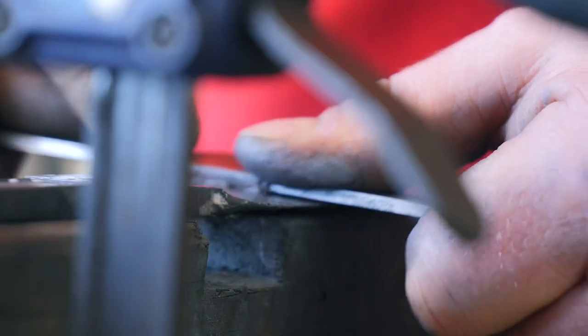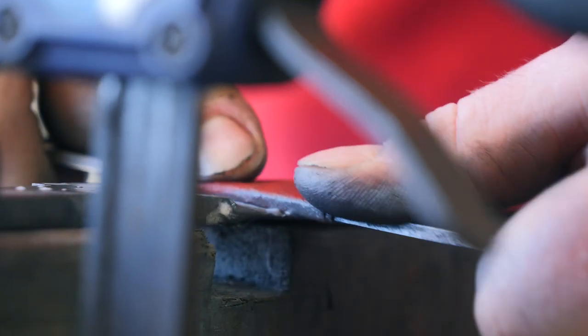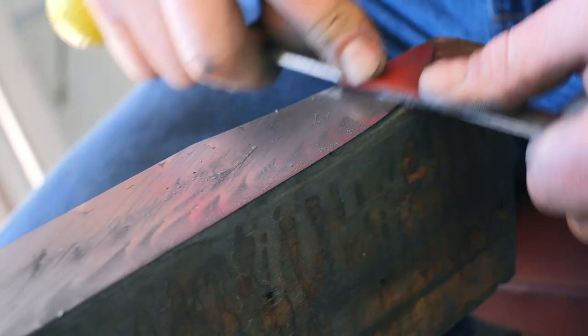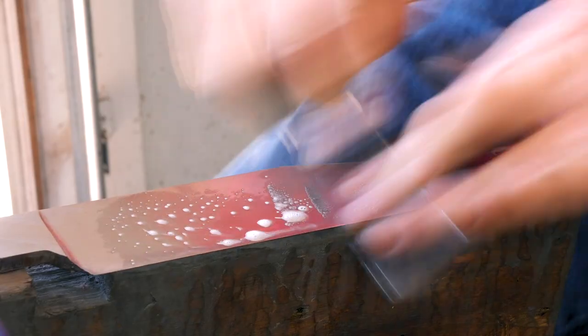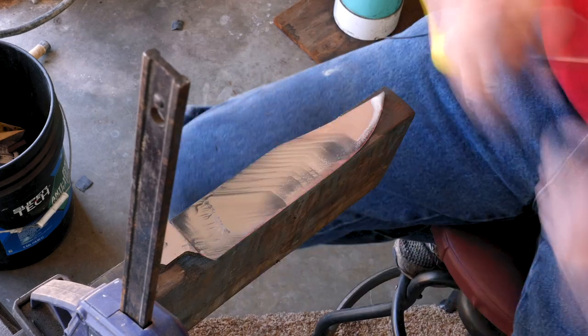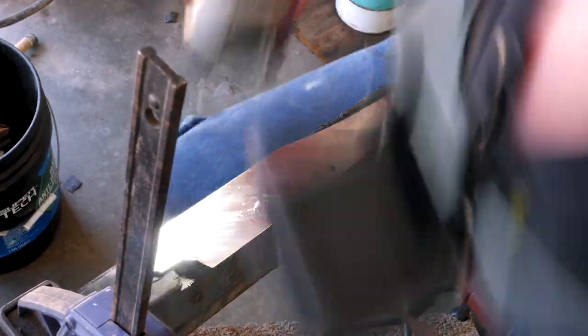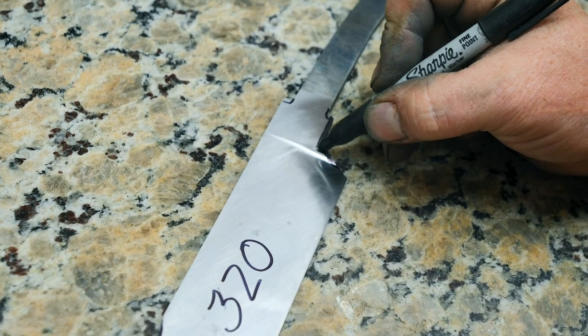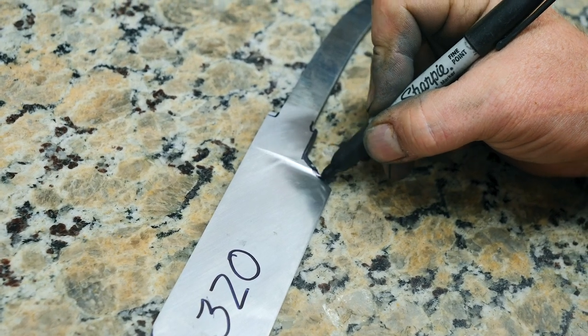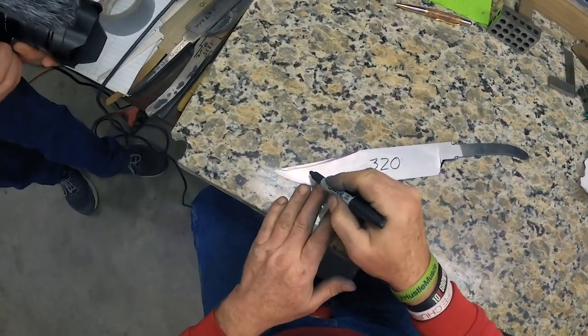We're going to stop at 320. Next we're going to come in here and take this down about one inch thick, and we're going to grind a nice sweet radius in here and make it look really nice.